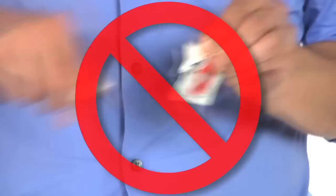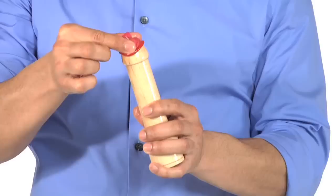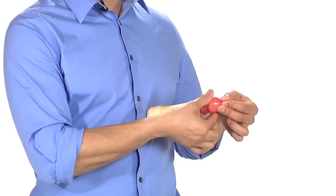Open the package gently with your fingers — no scissors or sharp objects that could poke a hole through the latex. Next, you want to pinch the tip of the condom. This gets rid of any air bubble that could cause the condom to break. Before the condom touches the penis, make sure it will roll down correctly. If you put it on the wrong way, it won't roll down easily. Roll down the condom to the base of the penis, smooth out any air bubbles, and add lube.